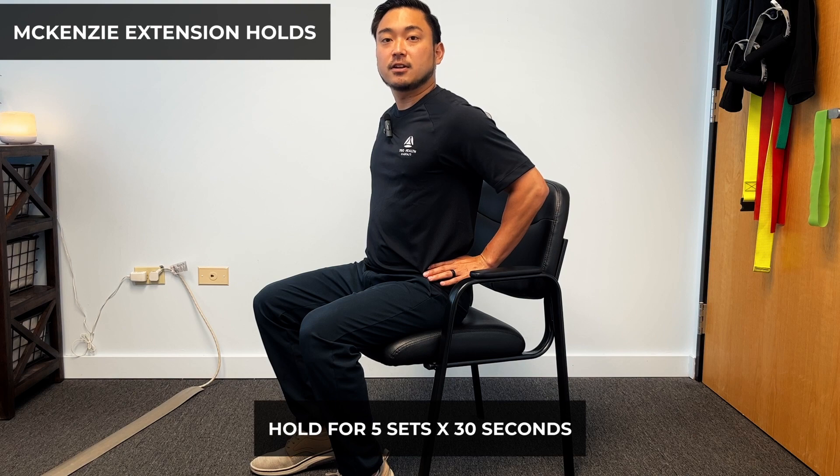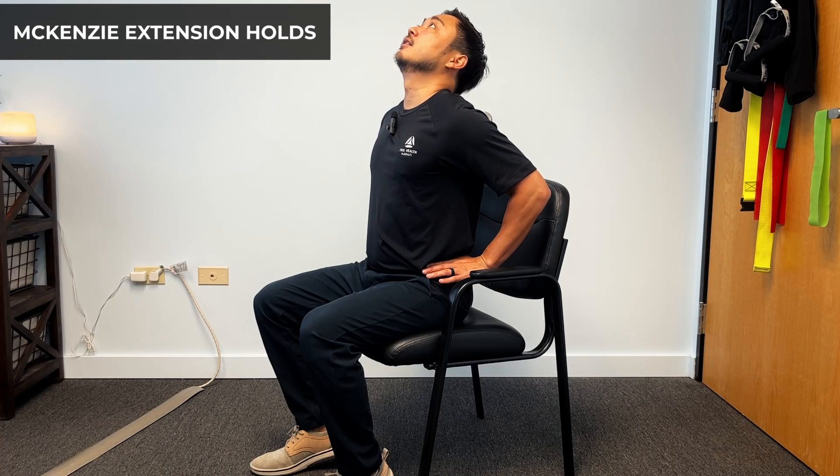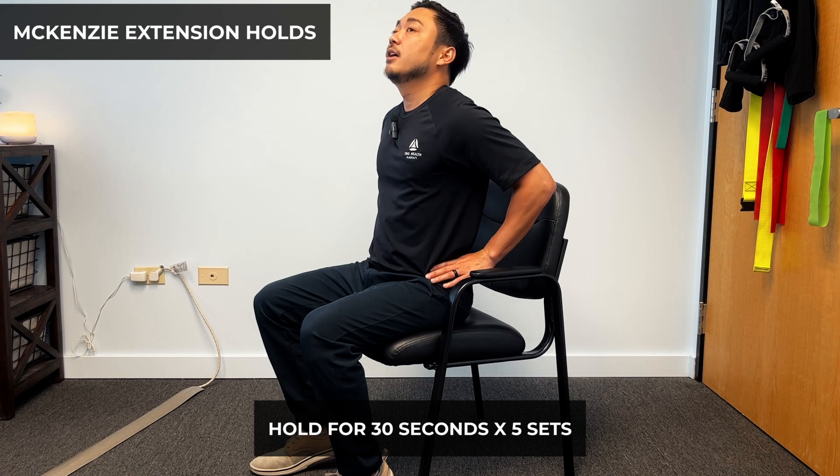We're going to hold this for five sets for 30 seconds. Now if you want to get into a deeper extension, we're just going to bring our heads back and extend with our entire spine. Again, we're going to hold this for 30 seconds for a total of five sets. Now as we do that, we're going to slowly work our way up from that dimple — one level up, one level up, one level up.